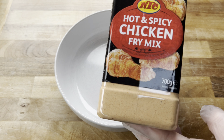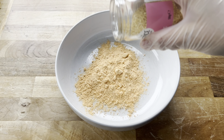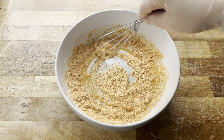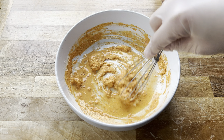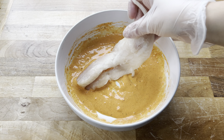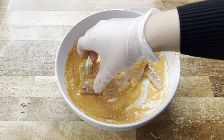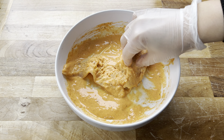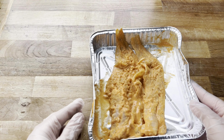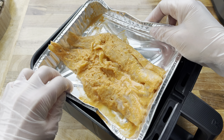We start by making a marinade. I've got some hot and spicy chicken fry mix — I'll add some of that in, then sprinkle some garlic granules. Add a splash of water and give it a quick whisk until you're happy with the consistency. I added a little more water to make it runnier. Then add your choice of fish — I'm using white fish, pollock, but haddock or cod work too. Coat it really well in the marinade. You can use plain flour seasoned to taste if you don't have the fry mix.